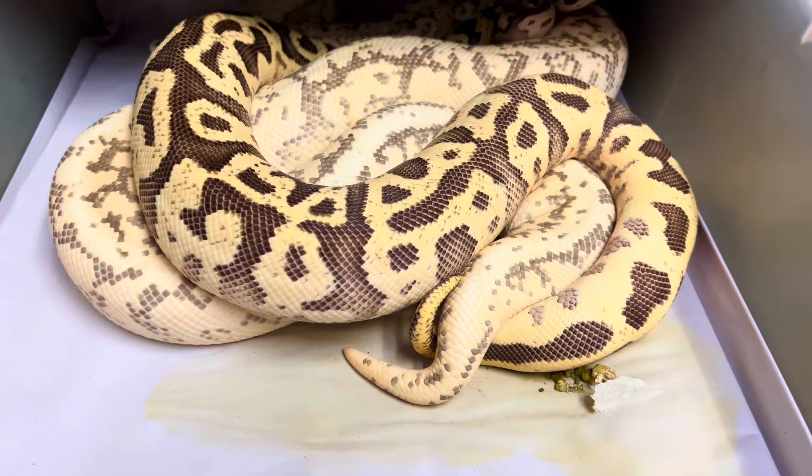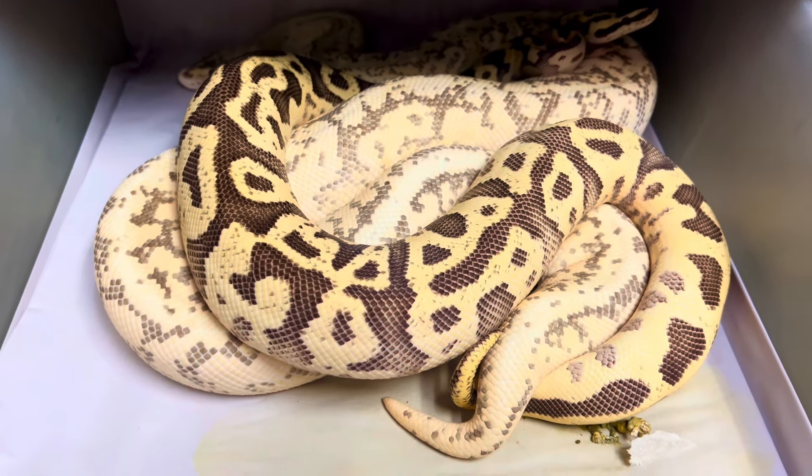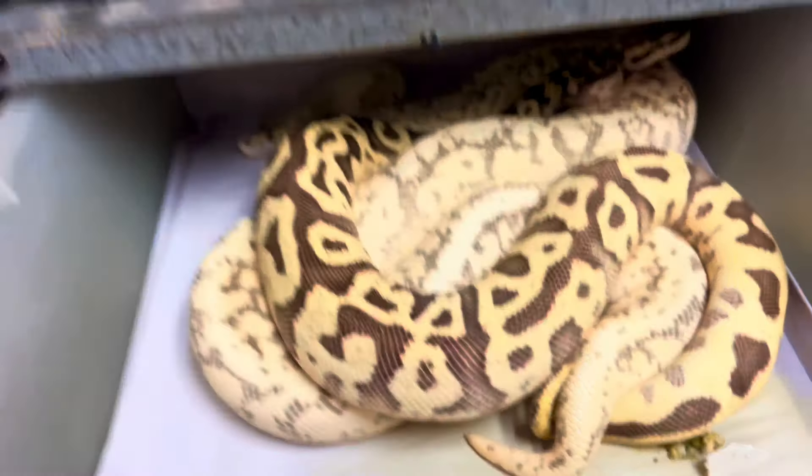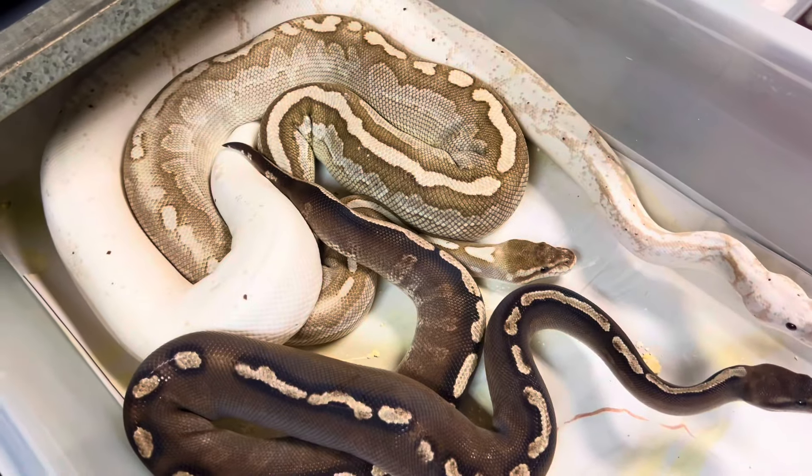Look at that — these guys are copulating. I like to look for six copulations; that's my target. Here's one — he's actually copulating right there, but really hard to see. We're just looking at a couple of different ball pythons in breeding scenarios.